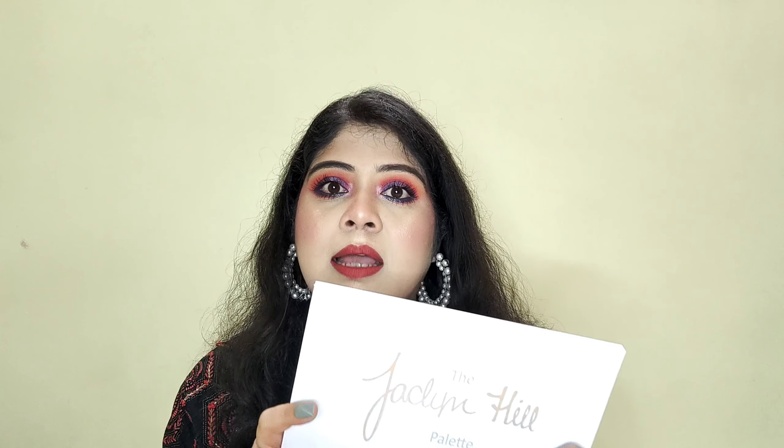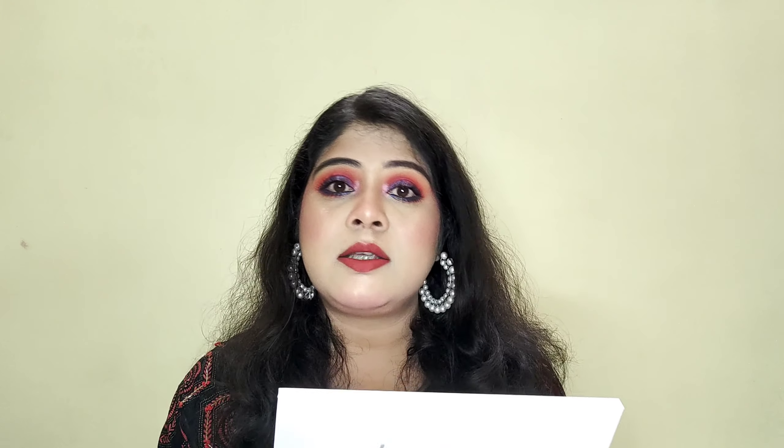It has a great colorway and all the shades are really pretty. I think the palette is very good overall. So if you want, you can purchase it — the product code is in the description box. In case you want to buy, you can check it out on the Meesho app.